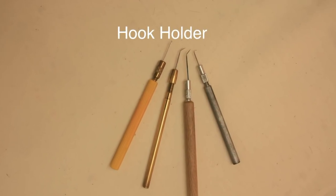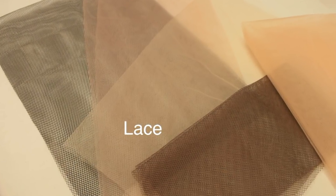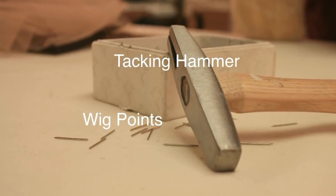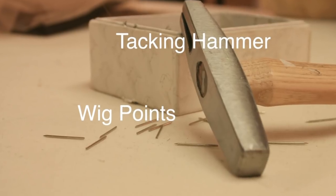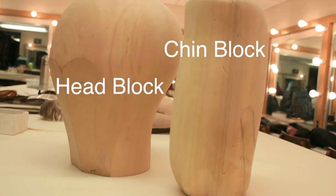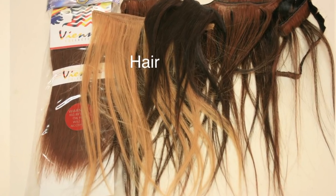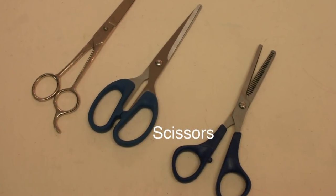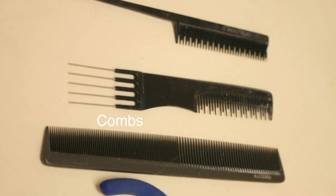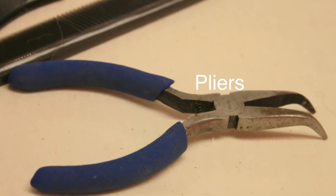Here is a reminder of the tools you'll need for the art of ventilating: ventilating hooks and holders, appropriate lace for your project, wig points to secure the lace to the head block, a tacking hammer to secure wig points into your head or chin block, hair for your project, scissors to cut that hair, a comb to work within the hair, and pliers to remove the wig points when you're done.